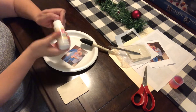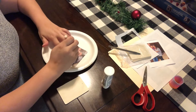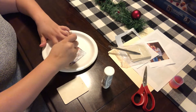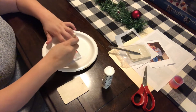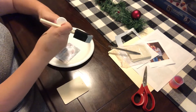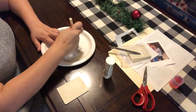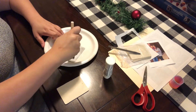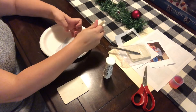Next we're gonna go ahead and shake up our Mod Podge really well, and then I put my photo on the paper plate so none of the Mod Podge gets on the table. I ended up putting the Mod Podge directly on the photo and then using the brush to spread it around. You want to make sure it's a pretty thick layer so that you can't see the picture really coming through — you want to make sure you cover the entire photo from top to bottom.